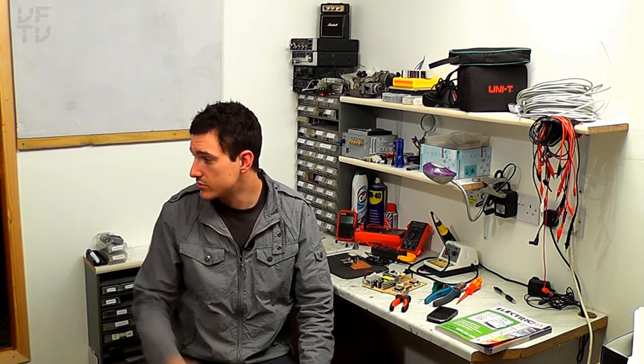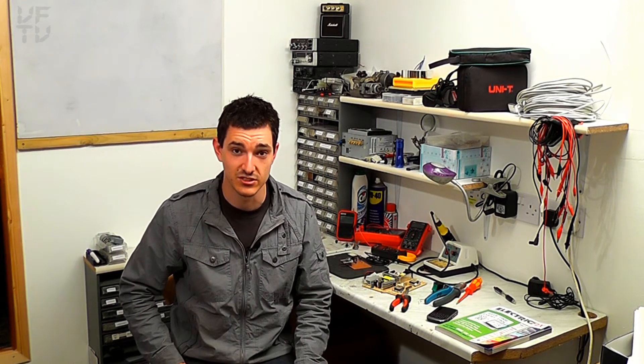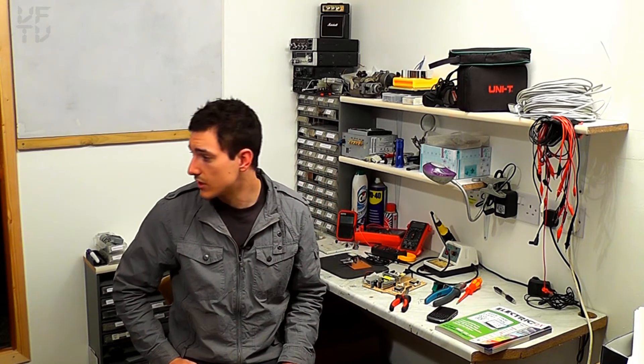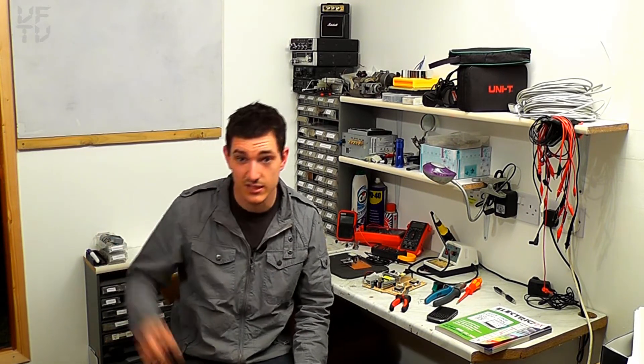I've got decent lighting, a computer out here, the internet, a decent workbench, and all the tools I need. Most importantly I can do work out here without messing up my living room table and having to eat dinner with resistors and capacitors in my food. So I've built myself a nice workshop to do it all out here. I've put up some decent lights so hopefully it should be good. I'm not sure what the acoustics are like — it might be a little echoey. I might get some acoustic foam, and I think I've actually got a plug-in for Pro Tools which gets rid of mic echo — I might try that.